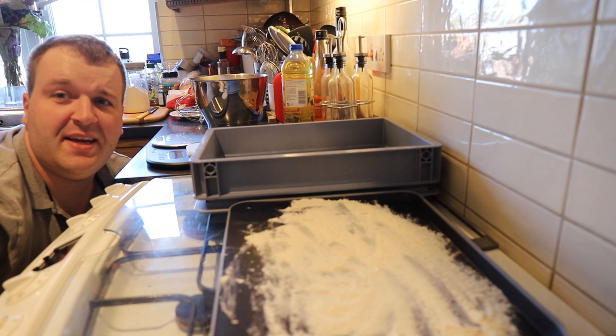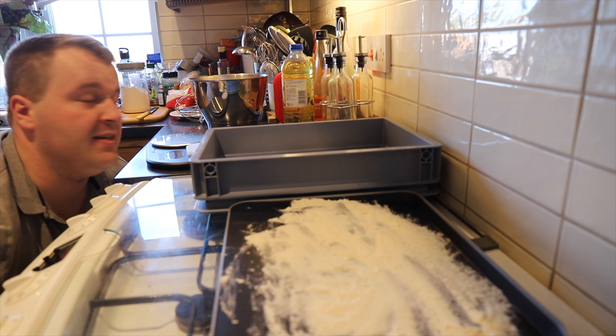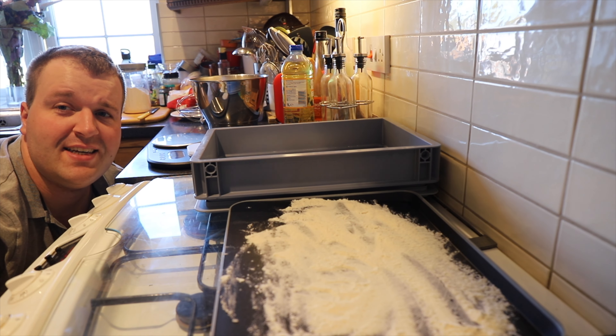The dough is in its bowl, wrapped with cling film. Once it's doubled — maybe tripled — we'll get it out and I'll shape it into the five balls of dough that we need for this afternoon. Catch you in a bit.